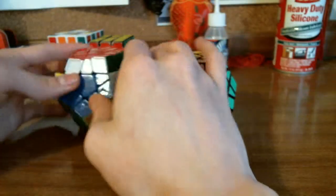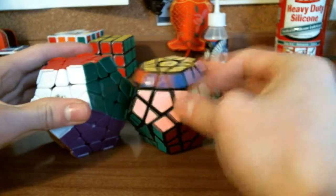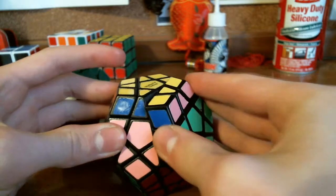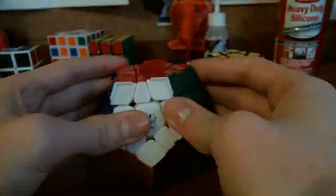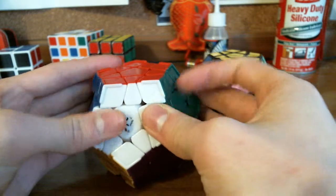Now that both Megaminxes are fully assembled, we'll go over turning. The Meffertz turning is a lot crispier, though with the stickers my fingers do slip off the pieces. With the ridged Diane Megaminx, they have fixed that — I am very happy with it and my fingers don't slide off.